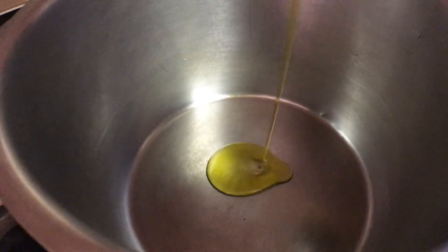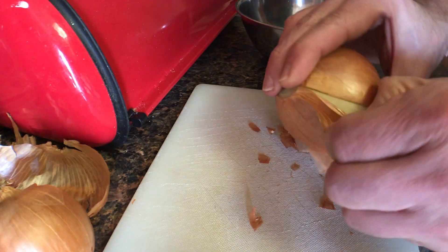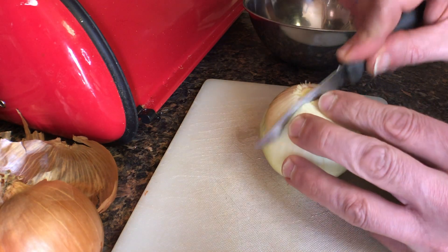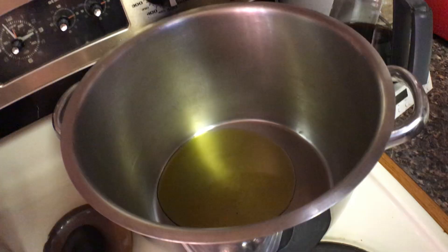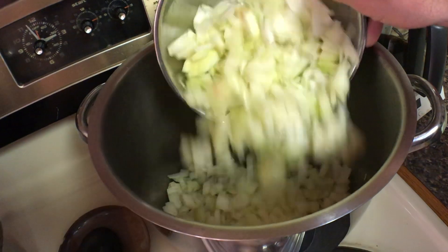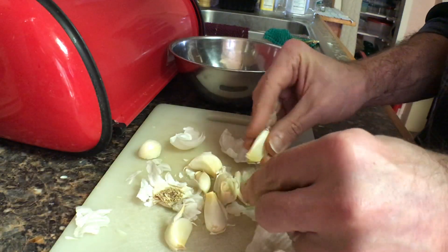I'll start off by adding olive oil to my pot with the heat on low, and I'll add a lot of garlic.